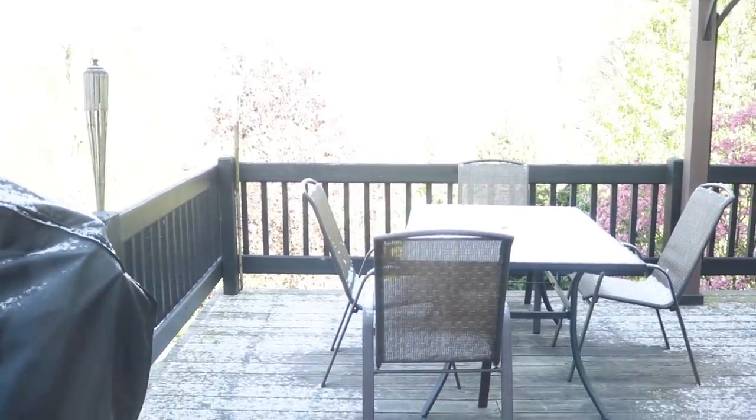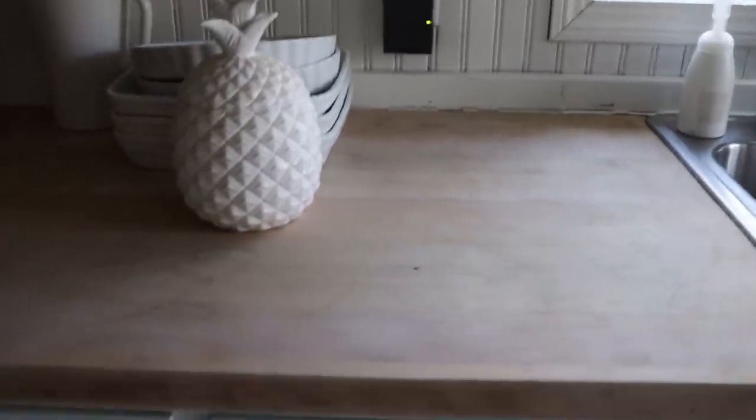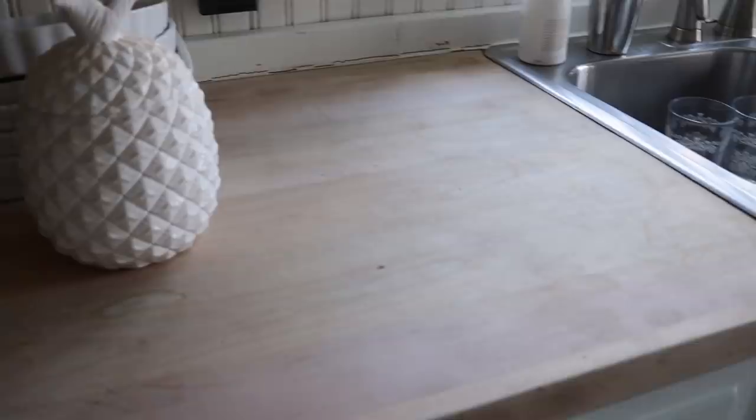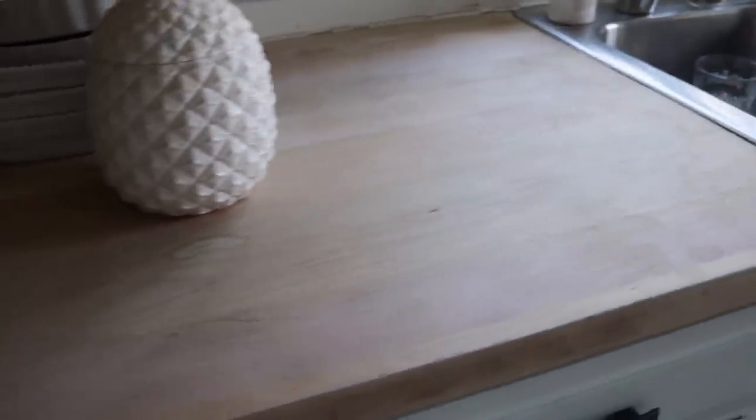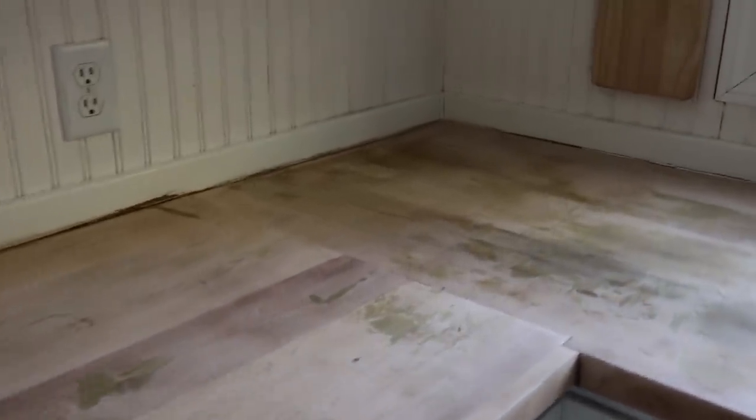Here we are the next morning and believe it or not, there's still a bit of snow on the patio. Getting to the countertop — I wanted to show you guys, I'm really impressed with how it's looking. This side turned out great by sanding it — it has a nice even color and it is ready for some polycrylic. Moving on over to this side, this is where I had used the furniture stripper and the deck stripper, and I really, really wish I would not have, because I have a lot of unevenness going on. The areas where I used the deck stripper — I'm pretty sure it bled into the countertop and that is what gave me the olive green color. The areas that I sanded that didn't have the stripper turned out great.